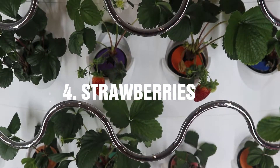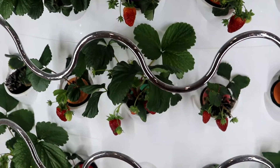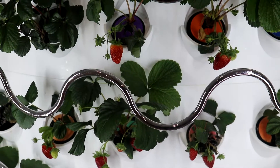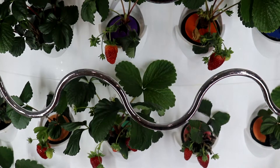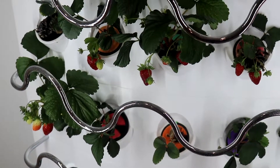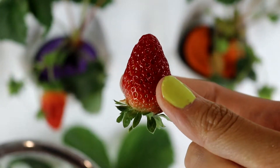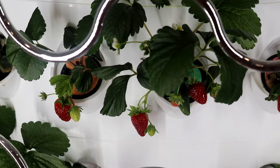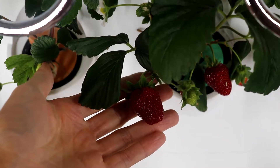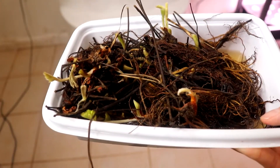The fourth plant you definitely have to try is strawberry. I have grown strawberries across all hydroponic systems and have come to a conclusion: forget about growing strawberry from seeds — growing strawberries from bare roots is so much faster. You can harvest a red, ripe, and juicy strawberry in four weeks. You can buy the bare roots from Etsy or Amazon.